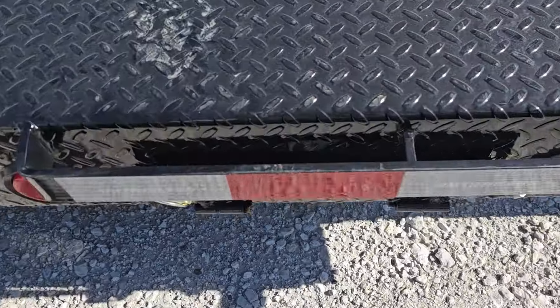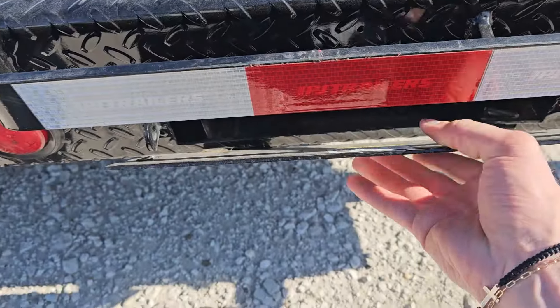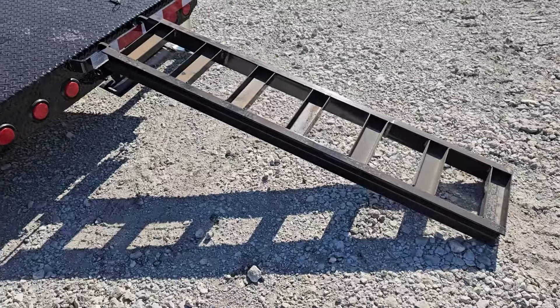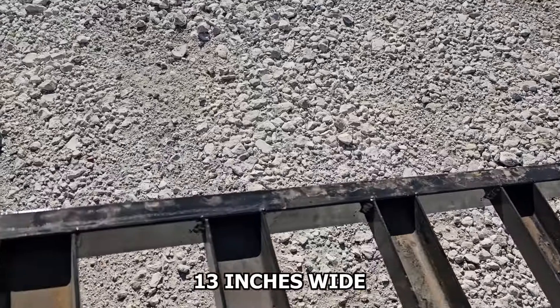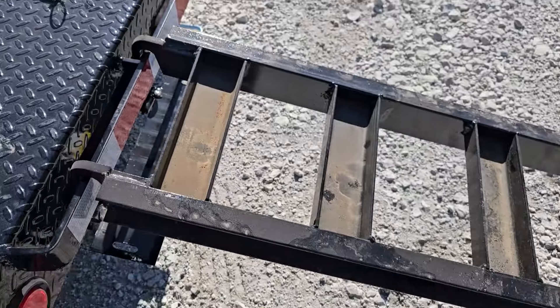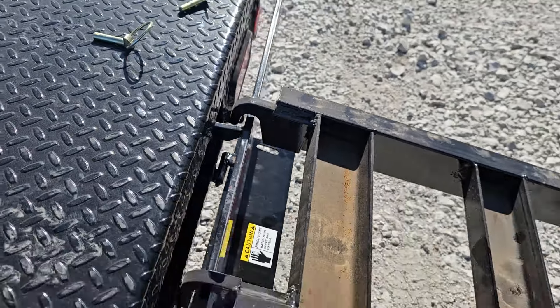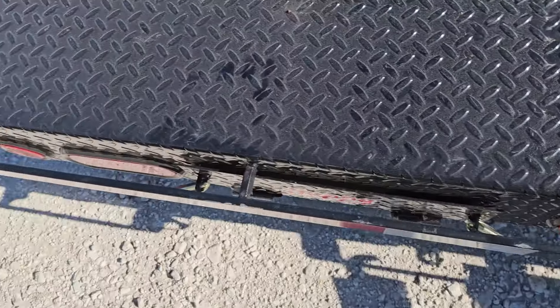Let me pull out one of the ramps here. You've got slide-in ramps that come right out the back. These are five foot long slide-in ramps, about 13 inches wide, and they're completely made out of three inch channel heavy-duty ramp. You've got the formed hooks as well and they're adjustable width-wise on the trailer, just about anywhere you need to be.